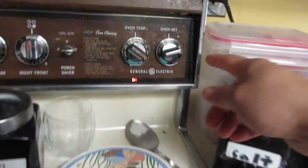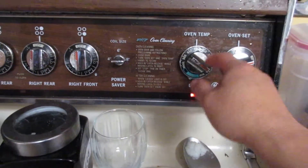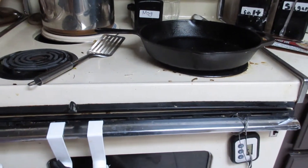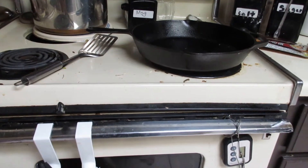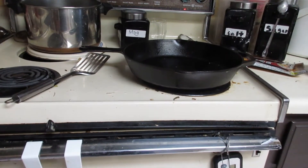Right away I set the oven temperature to bake at 400 degrees. Then I will bake it for 15 minutes. After 15 minutes, I will turn it off and let it cool down in the oven.